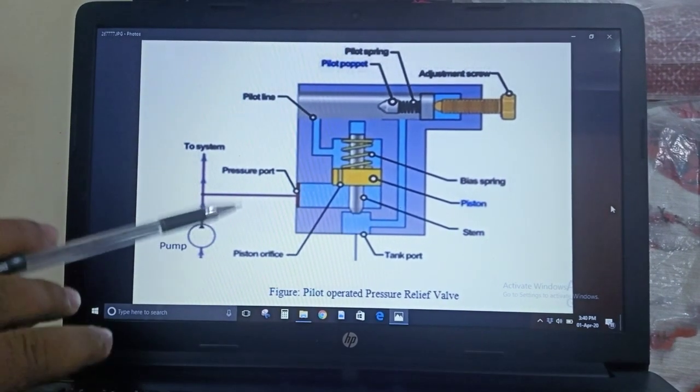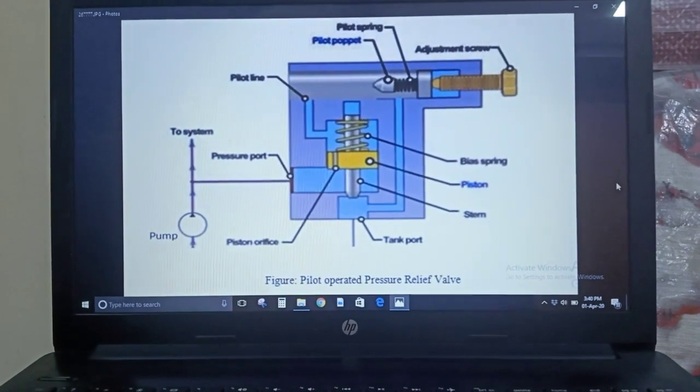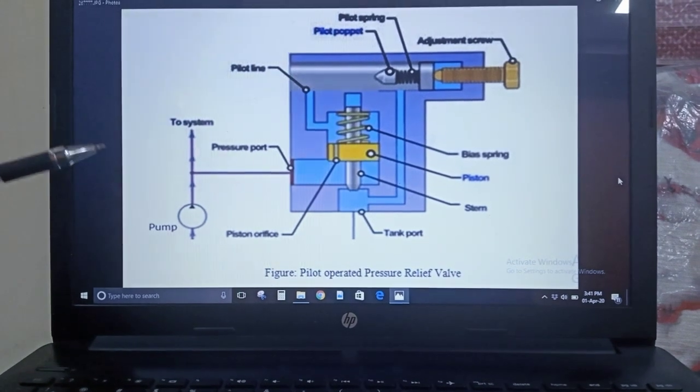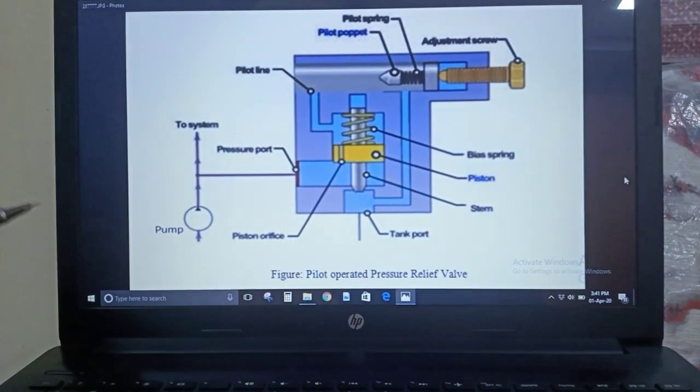This is all about the pilot operated pressure relief valve. I hope you all understood. Notes are available at the end of this video — please write them down. Thank you so much for watching. Stay home, stay safe.